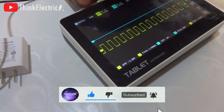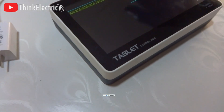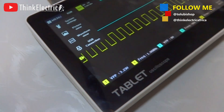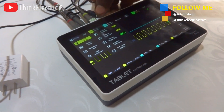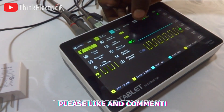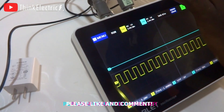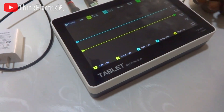We have the USB connection using the USB cord to the PC, and we have the system settings, which is not necessary to touch right now since we are just checking it. I believe it is a very good one.